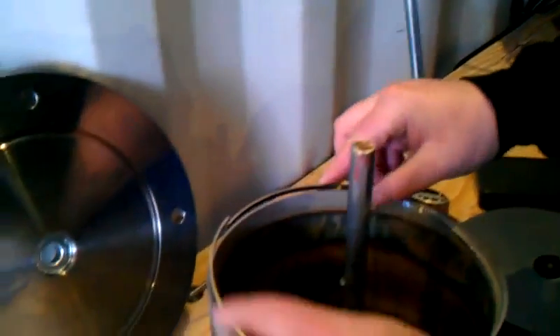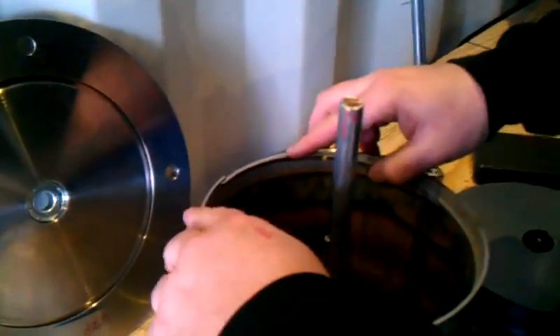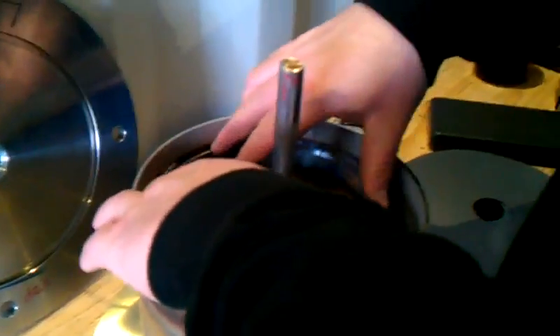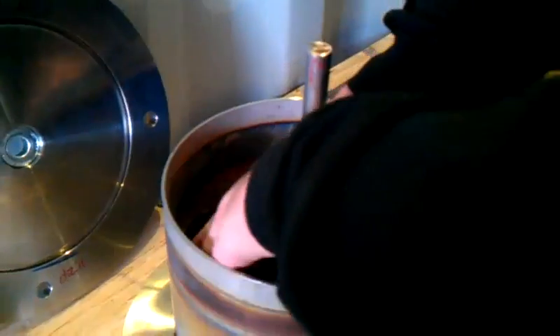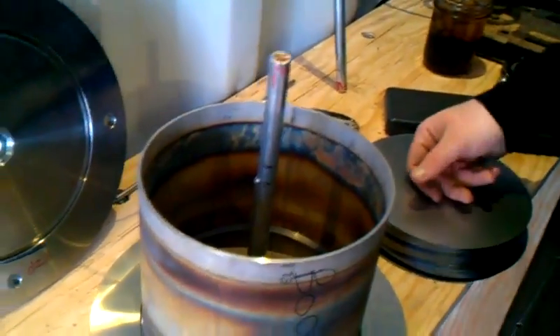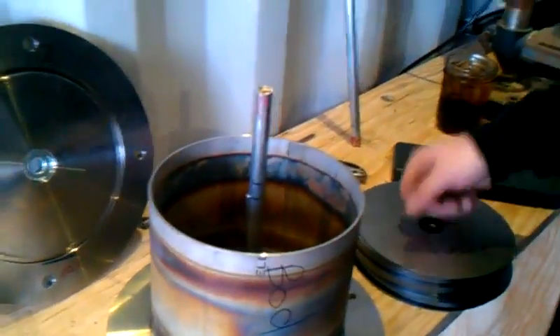We're going to take another ring and do the same thing. Now these are 3/16ths — it's not a set ring, these are just the same thickness as the inner rings. Just push it down, and we'll do that whole process until we fill this guy up. When we get it filled up, we'll go from there.